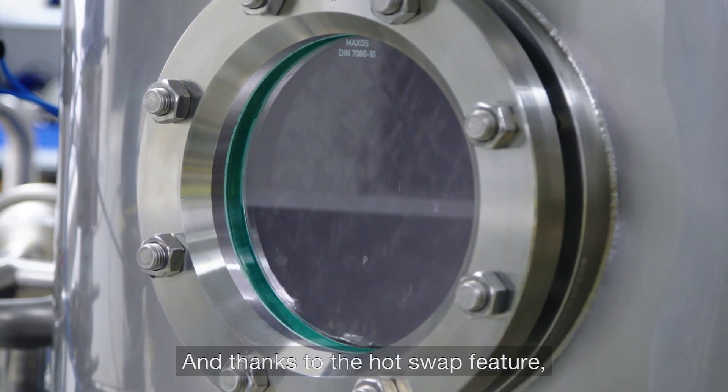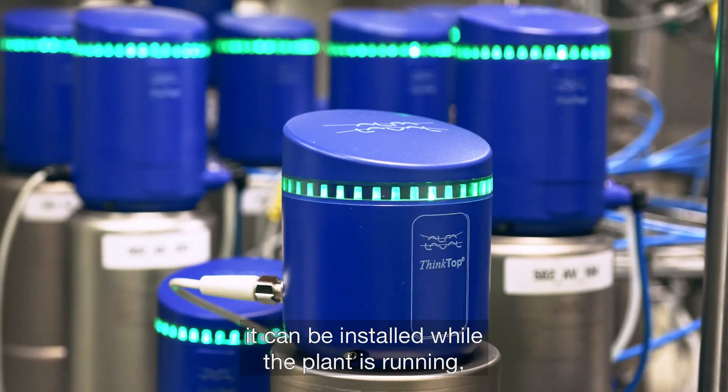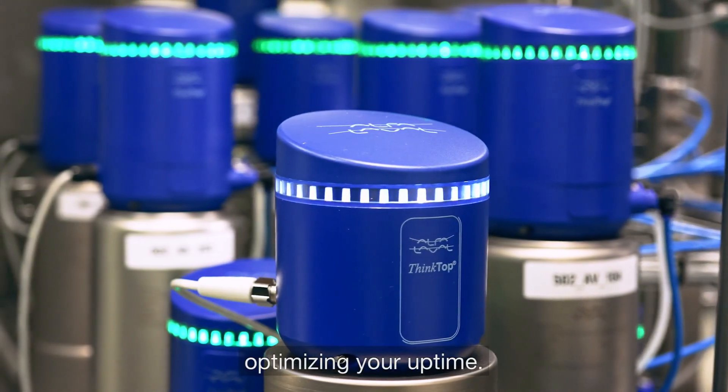Thanks to the Hotswap feature, it can be installed while the plant is running, optimizing your uptime.